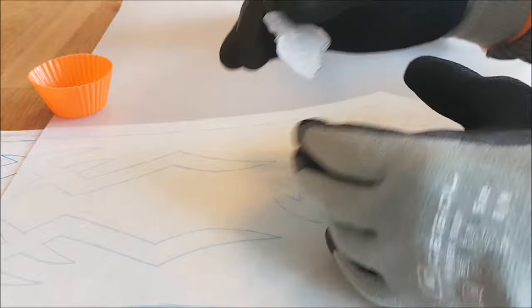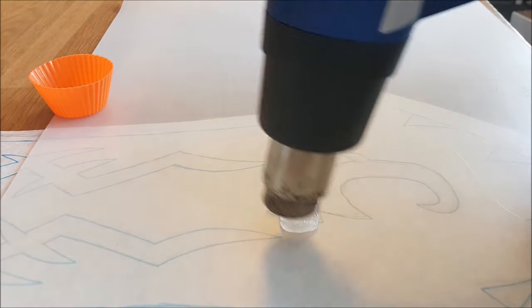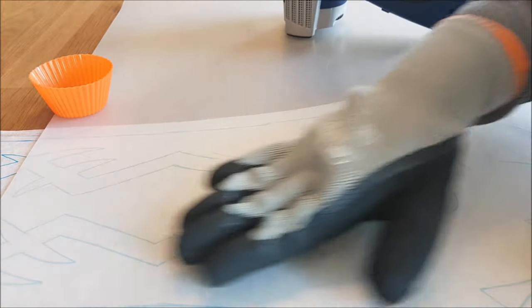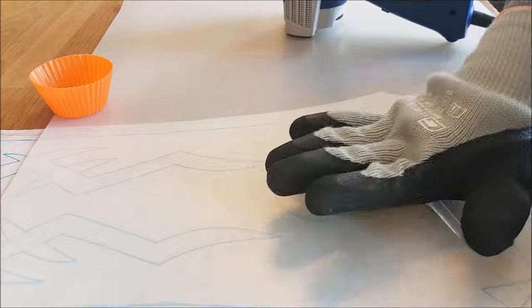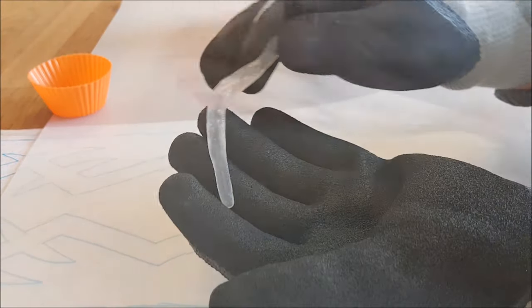Then I just sculpt the Wobla and keep heating it again until it's really one smooth surface.